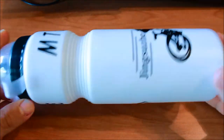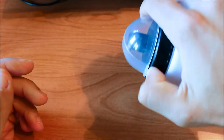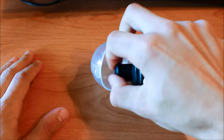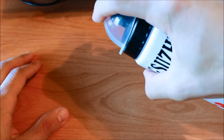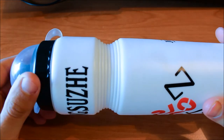This is how it looks. As you can see, I'm able to easily operate it using one hand.